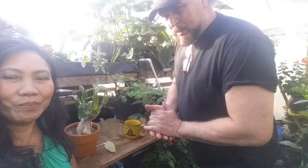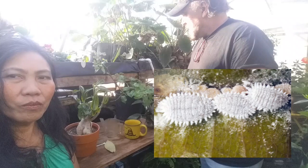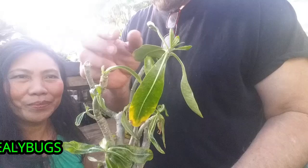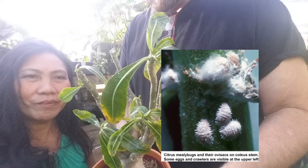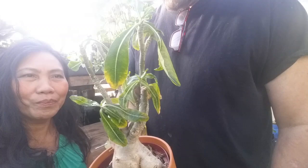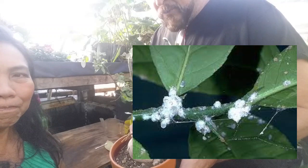Today we're talking about mealy bugs — one of the most destructive bugs you'll come across in your garden or greenhouse. These things are a royal pain. Take a look at what they do to my desert rose: they get up along the ends where the leaves are coming in, form at the junctions, and stress the plant like crazy. You can pick them off and clean up the leaves, but new leaves pop out and they're just waiting — it keeps going through this vicious cycle.